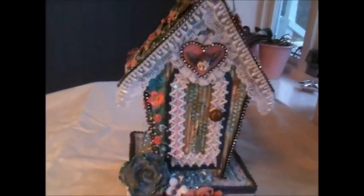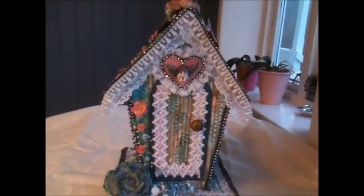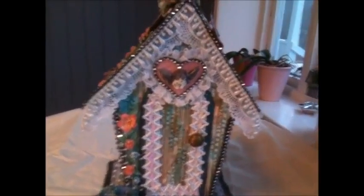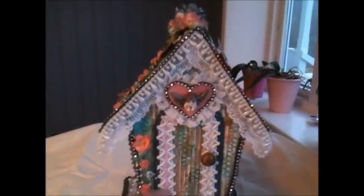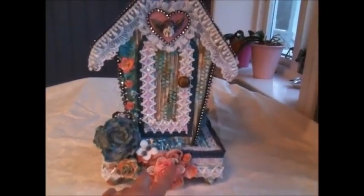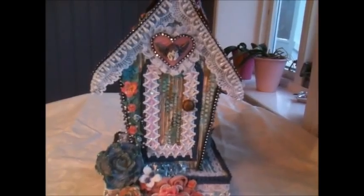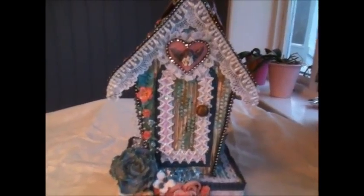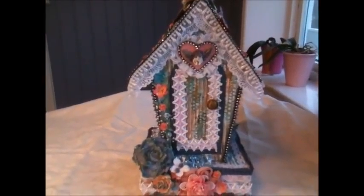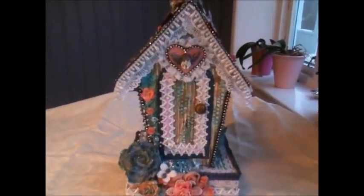And I hope you like it. I'm very happy with it. As you can see, it's quite tall — it's more than 12 inches tall. I think the whole birdhouse here is 12 inches plus another 4 inches here. So yeah, everything made out of cardboard and just a lot of embellishments. So thank you all so much for watching. Have a wonderful day and I hope to see you again soon. Bye bye!